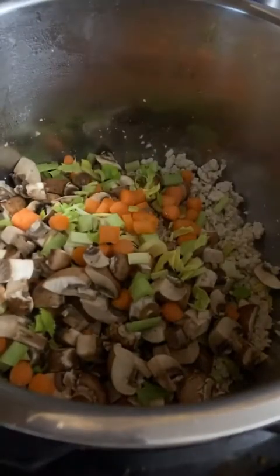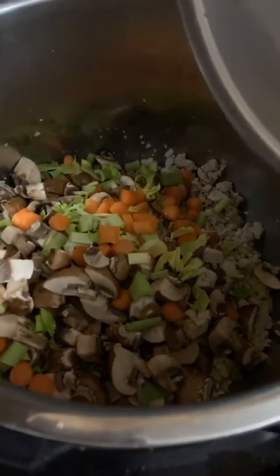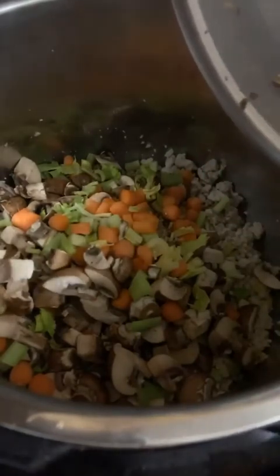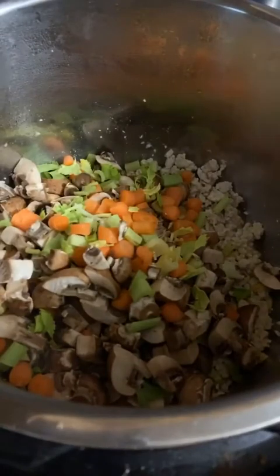The great thing about chili is that you can add whatever vegetables you have on hand. If you want to add corn, onion, or even green beans, just go for it. I'm going to give it a little stir.